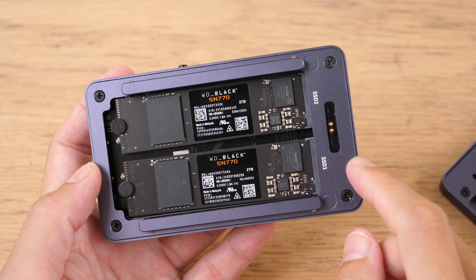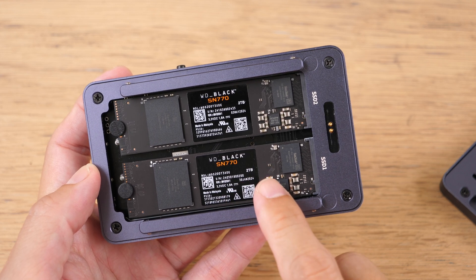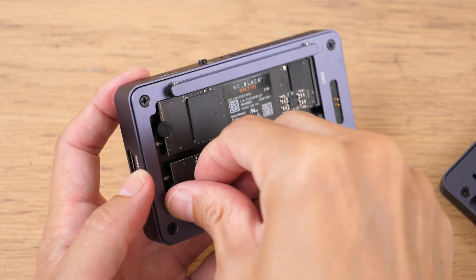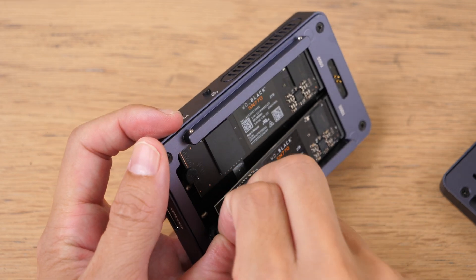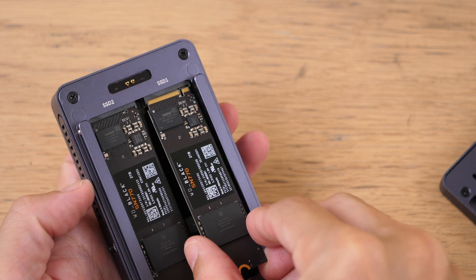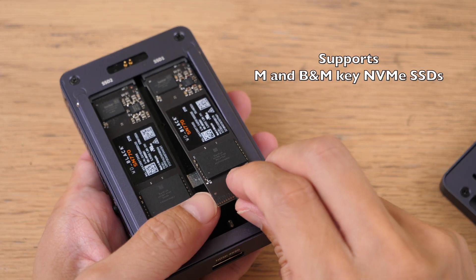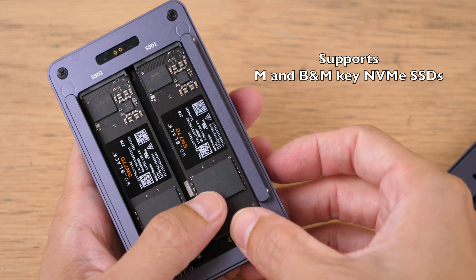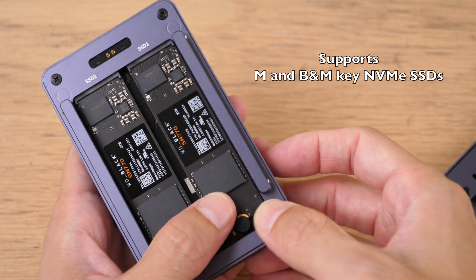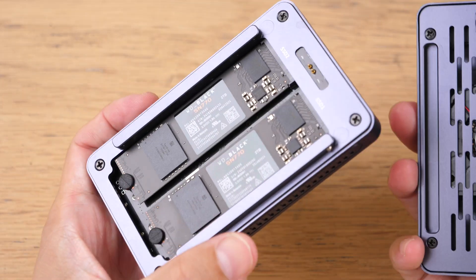I tested this enclosure with the WD Black SN770 NVMe SSD, which is a Gen 4 SSD. Installation of the SSD is really simple — you just pop it inside, use the rubber stopper to hold the SSD down, and there is also thermal paste included, so you should apply that.